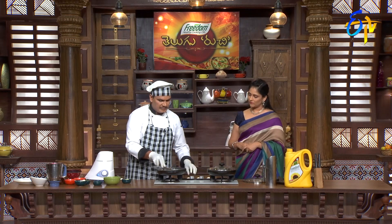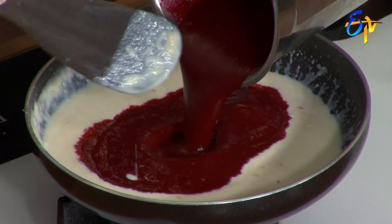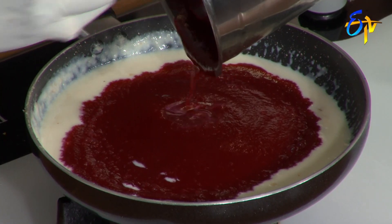We add a bit of beetroot paste. We do a stock. I add the beetroot — wow! It looks like a color. It's a natural color. It's a super good color.